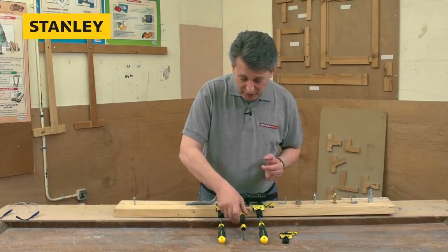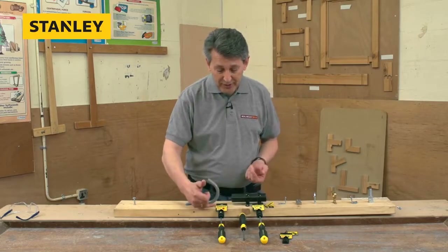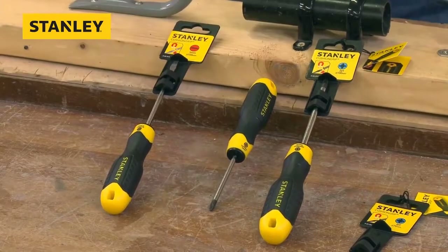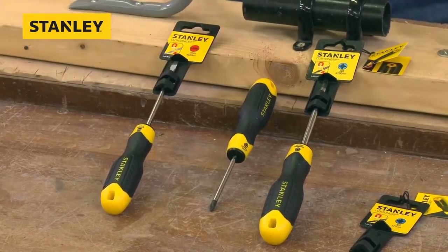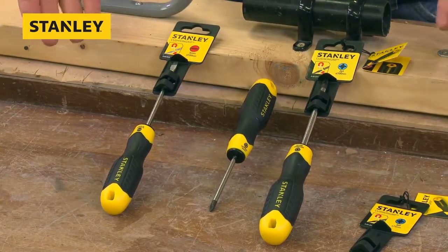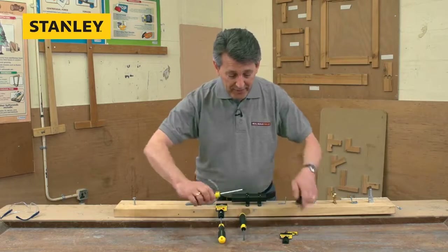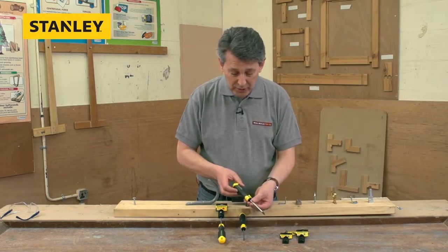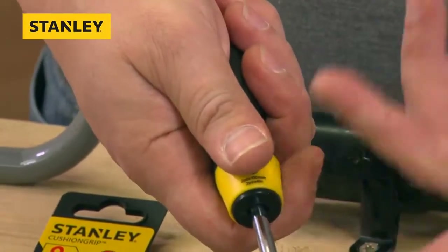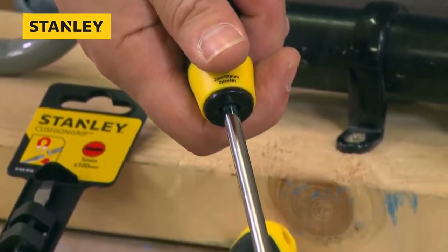In this range of three you have a 5mm flared tip with a 100mm blade, the one-point Pozi with a 75mm blade, and then probably the most popular — the two-point Pozi with a 100mm blade. All the same features, all chrome vanadium, really nice quality products. The two-point Pozi has a slightly bigger handle because you're going to need a bit more torque with the larger tip.